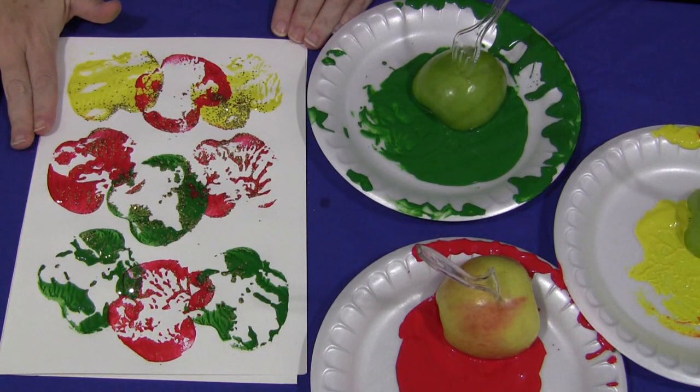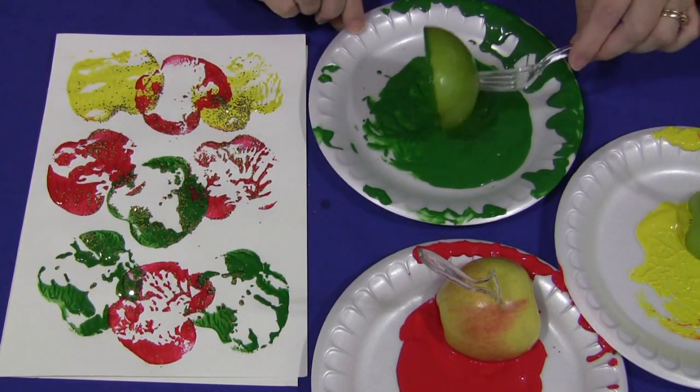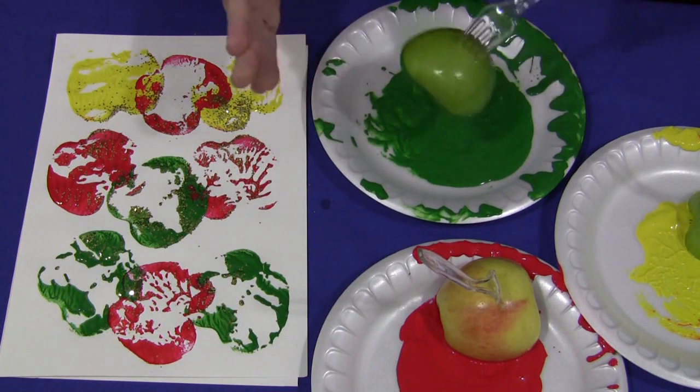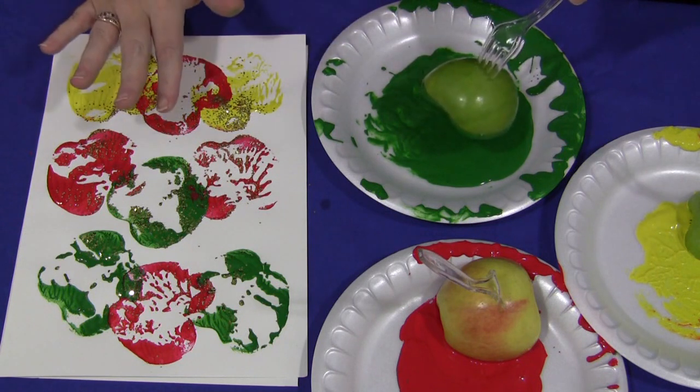You just need some paper, paint, and some apples that have been sliced in half. You want to make sure when you slice your apples that you slice them very evenly so there's a nice flat surface to dip into the paint and then press onto the paper.